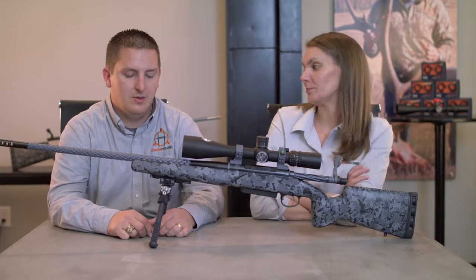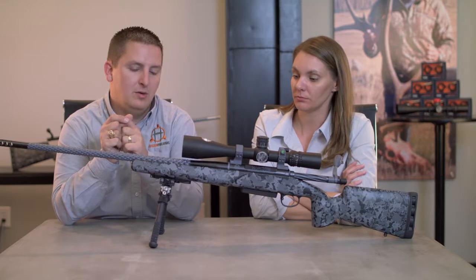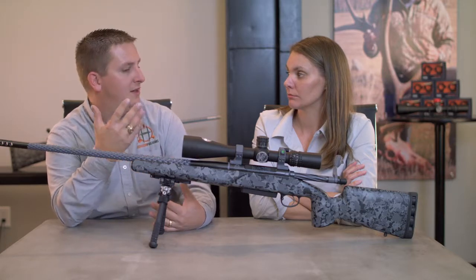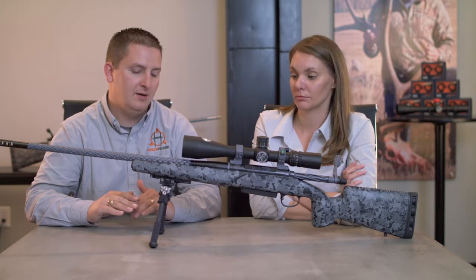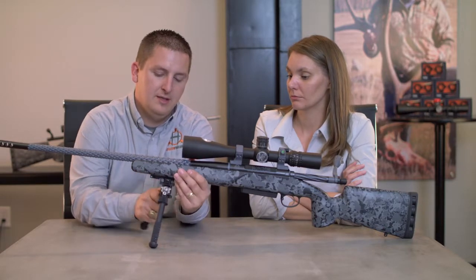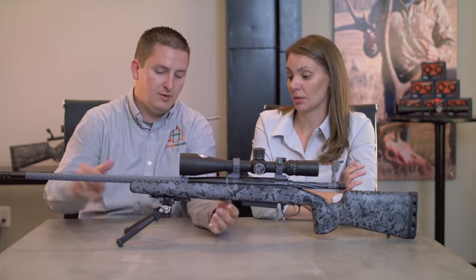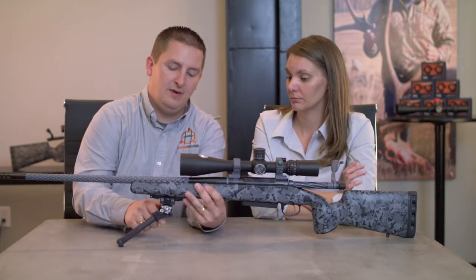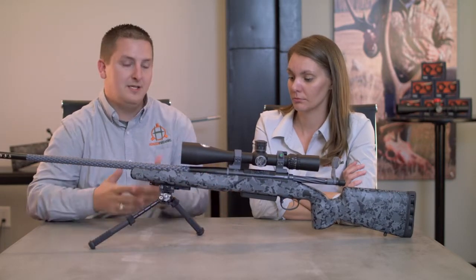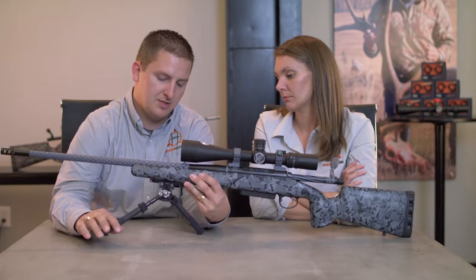One thing you want to look at in a bipod is adjustability. I have a really short forearm, so if the rifle platform is too high I don't get very stable. With the Atlas bipod, it has push buttons on the side so you can change the feet independently. You can go forward for shooting downhill, or adjust the legs to different heights for unlevel ground — you can do some really crazy things and get super steady, pretty quickly.